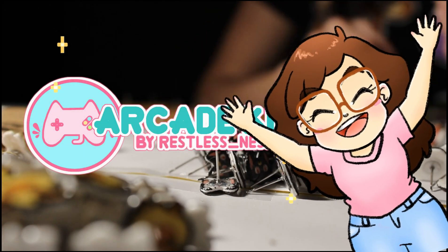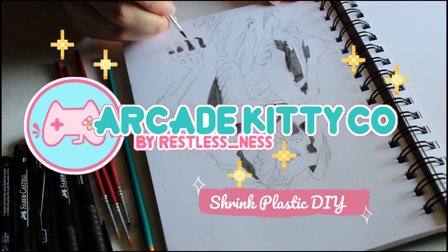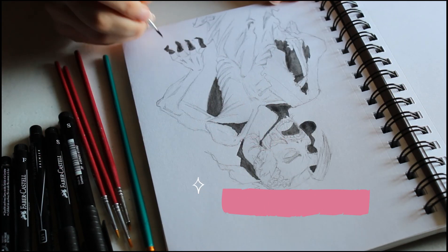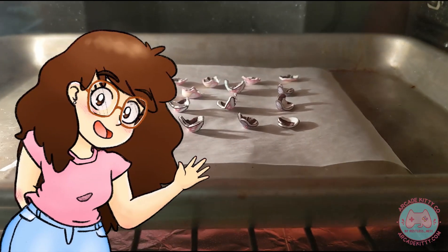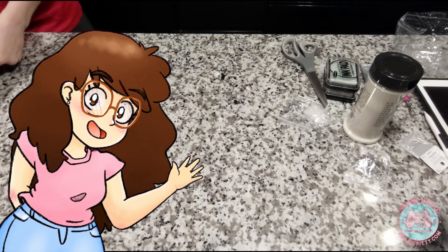Hello everyone, my name is RestlessNess. Welcome to the Shrink Plastic Tutorial. You can make accessories or earrings like the ones I sell online. Everything in this video is exactly how I used to make my studs and clinging earrings. Let's jump right into it.